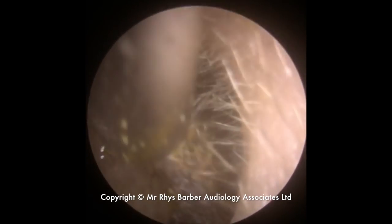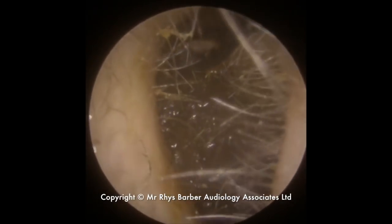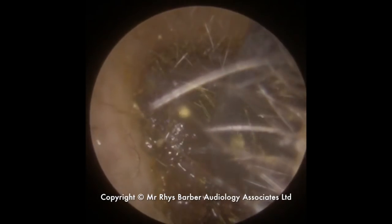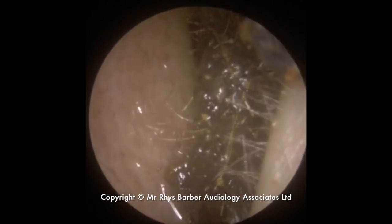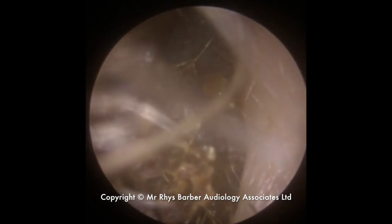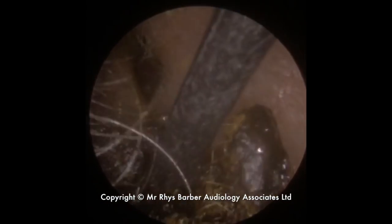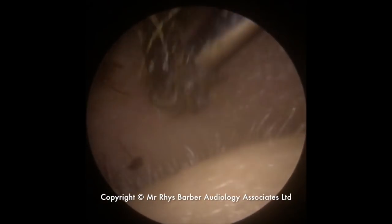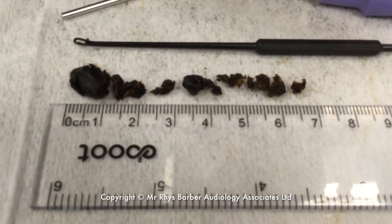Just trying to wrestle this out. Broke a little piece off the end. We'll use the Jobson horn to get behind this block — you can see it's just difficult to get behind it, just pulling it forward slightly. Just starting to roll now. Didn't want to let me pick it up, so we just used the suction to get those pieces away. And there's the eardrum — looking nice and healthy.